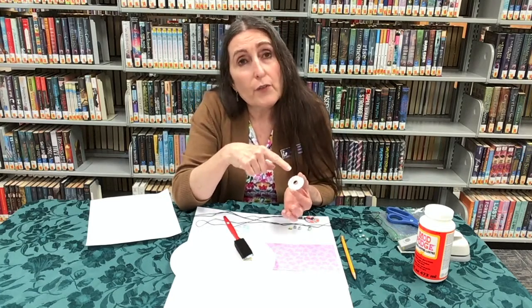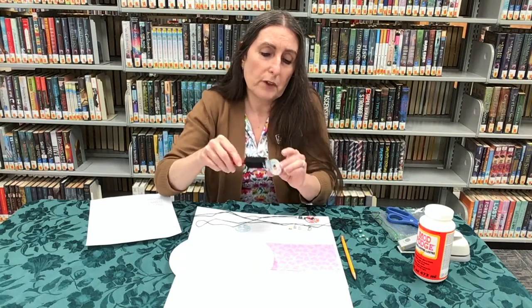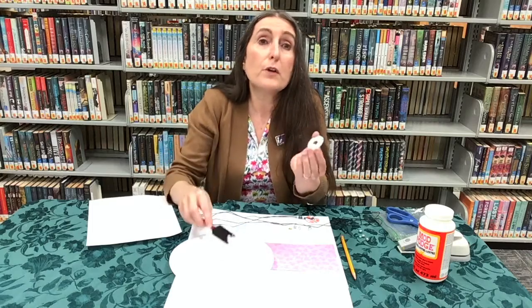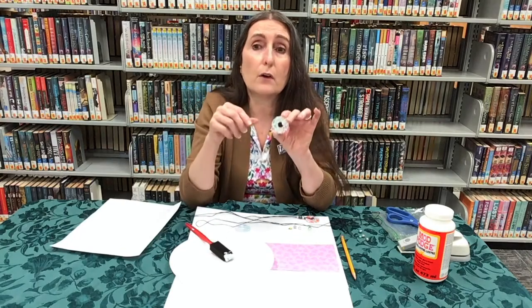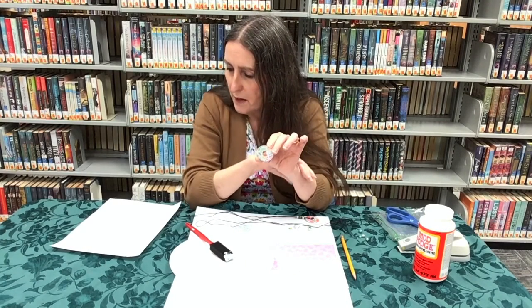If you decide to use a hair dryer to speed up drying, because this is metal I would recommend that you not use the heat setting. Put it on cool or no heat, because the metal is going to get very, very hot and you could burn yourself. So keep that in mind.